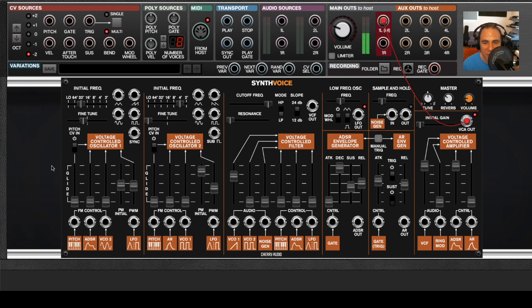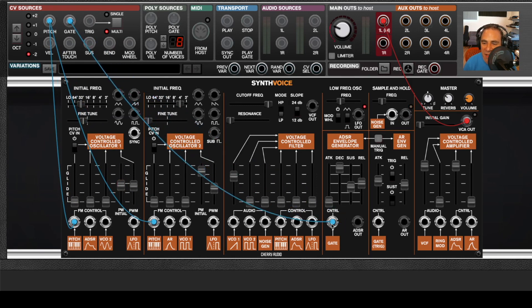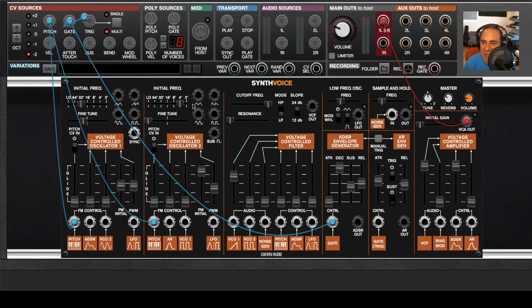The reason I can play Synth Voice with nothing connected is because the pitch from the I/O panel is automatically wired to the pitch inputs on the oscillators, and the gates are automatically normalized to the gate inputs on the envelope generators. So I can just unplug all this stuff and it's automatically connected. But if I plug another cable into any of these inputs, it will interrupt that normalized connection.